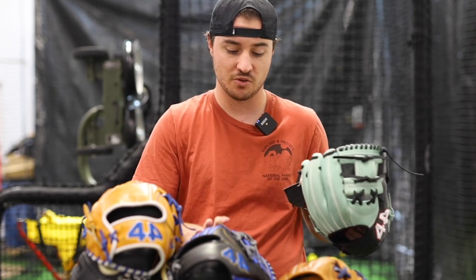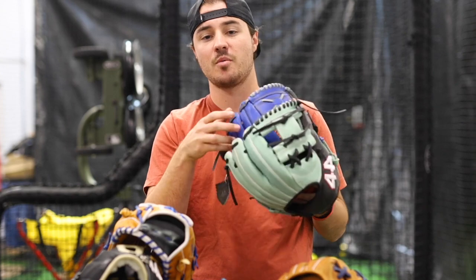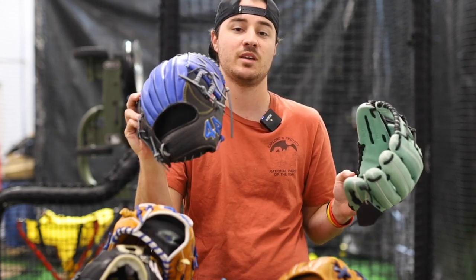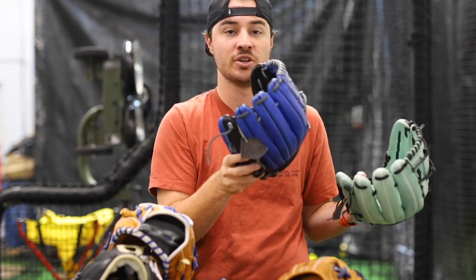So this is the Pro 44 — I've got two of them right here. It's our most customizable and most popular option. If you don't know what glove to get, if all these gloves are kind of overwhelming after this video, the Pro 44 is going to be the option for you. It works great for every position.